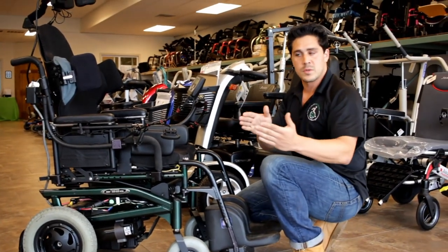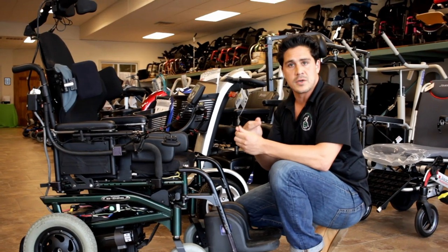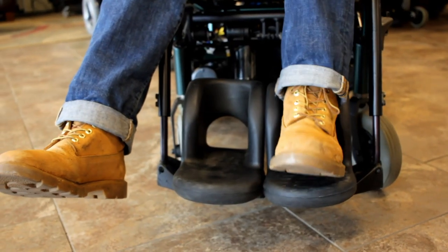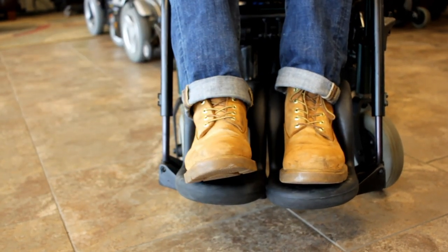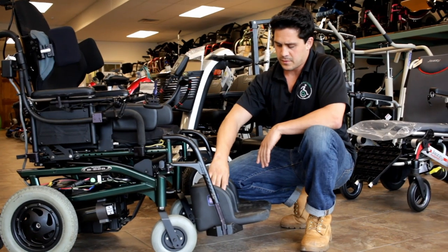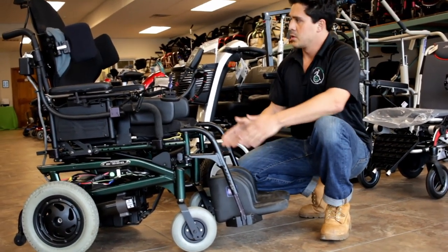If you lean too far on one side or another, not only is it uncomfortable, but it's not good for the body. Lastly, we have the feet supports. These supports allow the user to have their feet right in the center. So these supports are the final step to positioning this user right down the middle.